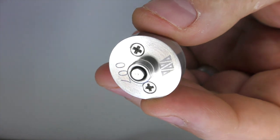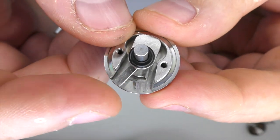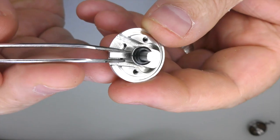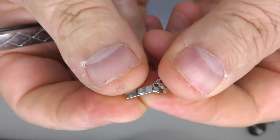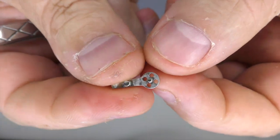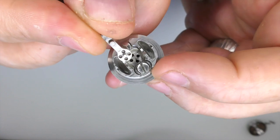Two screws on the base — undo them. This will allow you to remove the bottom section like that. You can then see your airflow adjustment and how that's working in there. The operation is just so smooth, tolerances bang on. I'll lift that out just now so you can see how this actually works — it's a beautiful wee bit of metal, this.